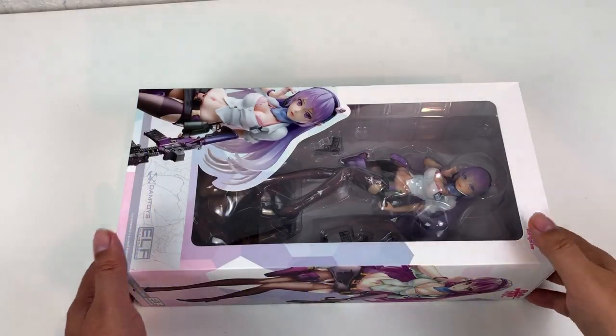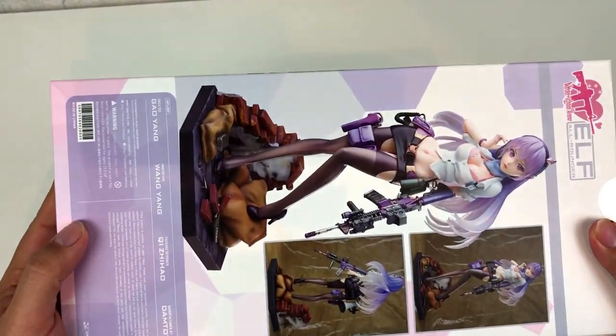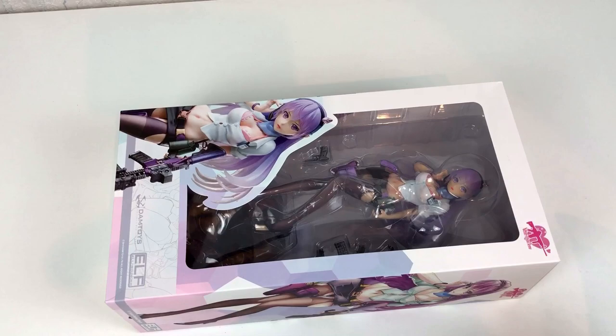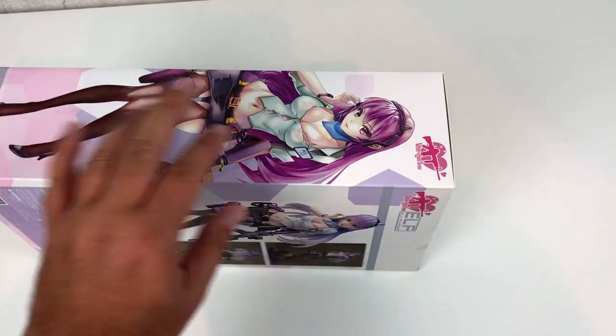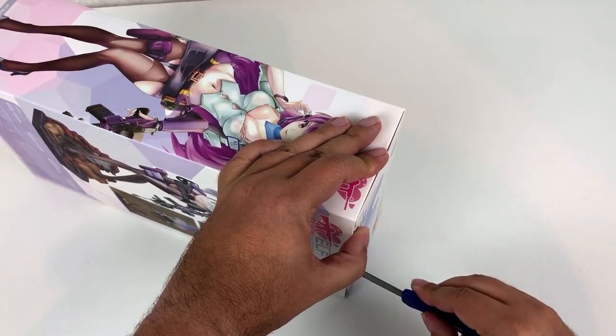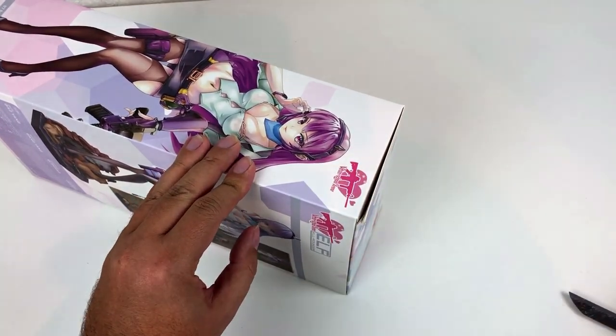In this video we will take a good look at the character named First Shot Allrounder Elf, made by a company called Damtoys. She is the first release from a new line of figures called After School Arena. So I guess all the characters from this line are supposed to be schoolgirls who just go into a little bit of combat after school.